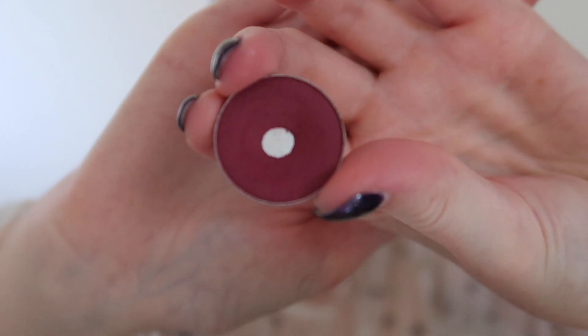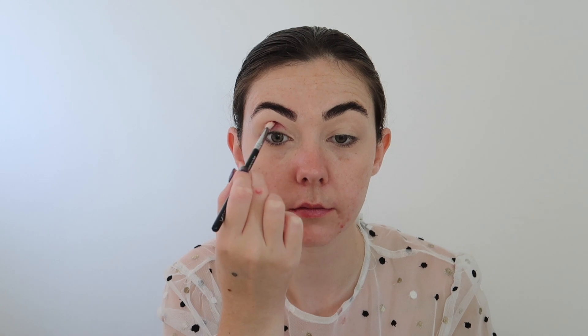Next up I'm taking Love Letter from Anastasia Beverly Hills and I'm applying this through the crease of my eyelid. As you can see I'm not actually blending this out too much — I'm basically just building up the pigment.